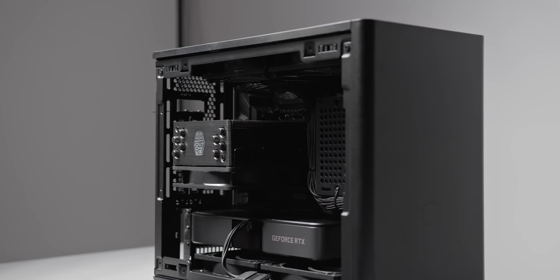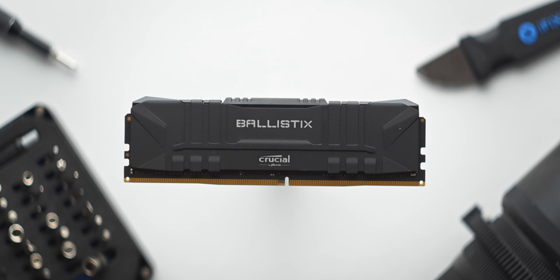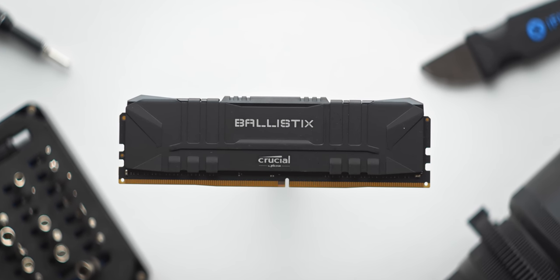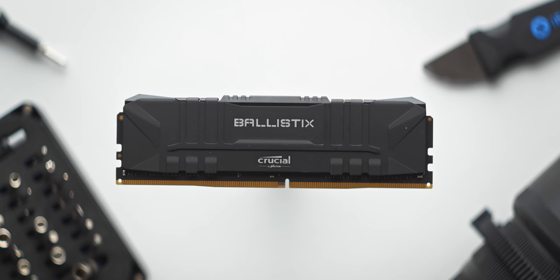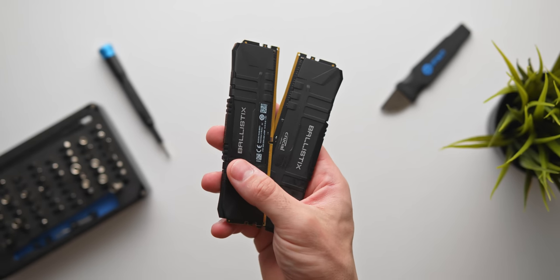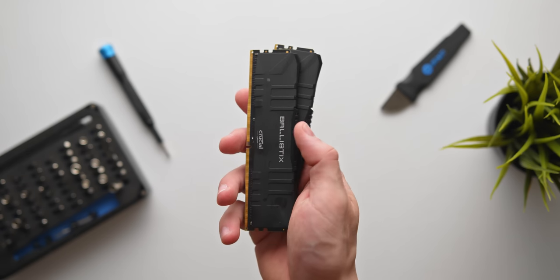For the first time on Intel's mainstream B560 motherboard series, we're actually allowed to enable XMP for our DDR4 memory above the CPU spec. I've gone with what I think is one of the best value memory kits right now: 16GB of Crucial Ballistix clocked at 3600MHz CL16, which will set you back just $94 US — a seriously good deal.